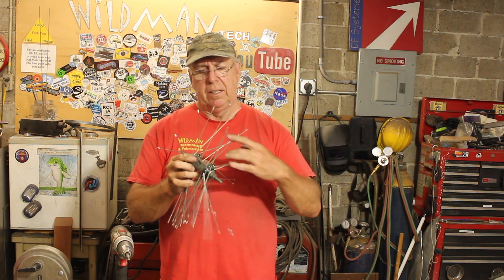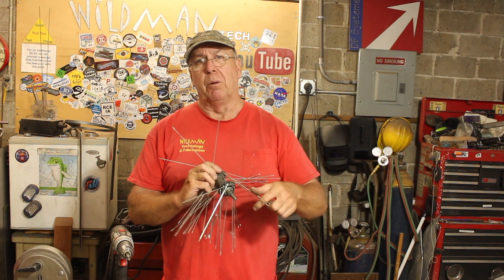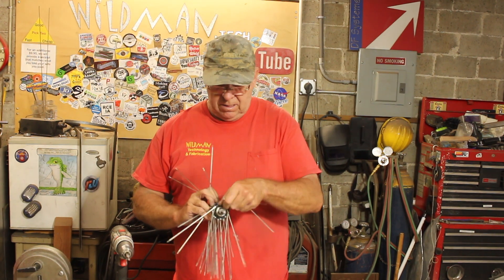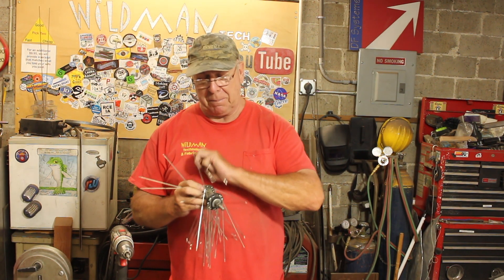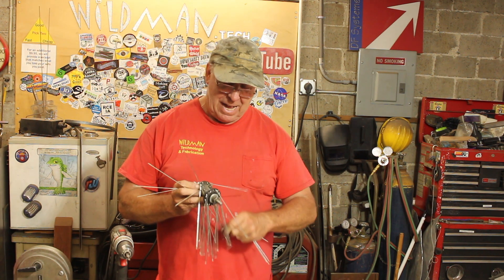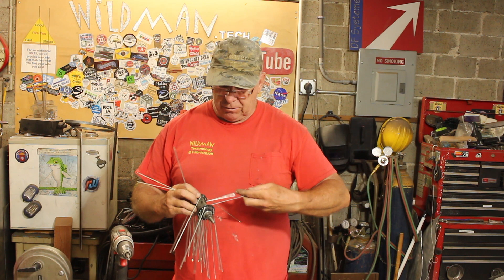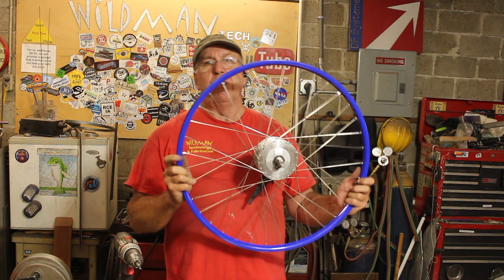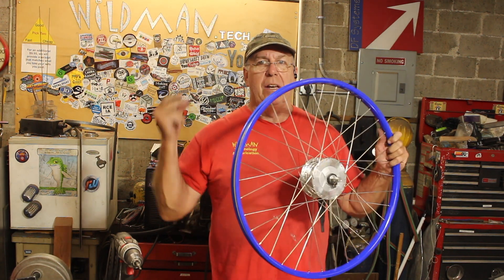Now some people will tell you that these spokes should not be reused — and those people sell spokes. The only other people that might tell you not to reuse spokes are people who have been indoctrinated by people who sell spokes. Absolutely nothing wrong with these spokes; perfectly fine to reuse them on any other project. Now I have to do the same thing with this wheel, but I'm not going to make you watch that.